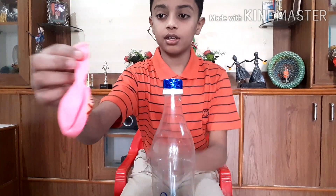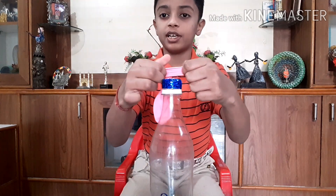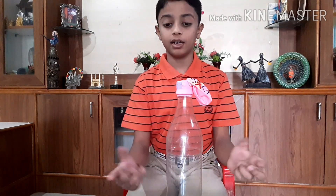Take another balloon and place it on the top of the cap. There is no air inside the balloon — it is deflated. Now I'm going to show you the pump action: close the hole and press it gently.